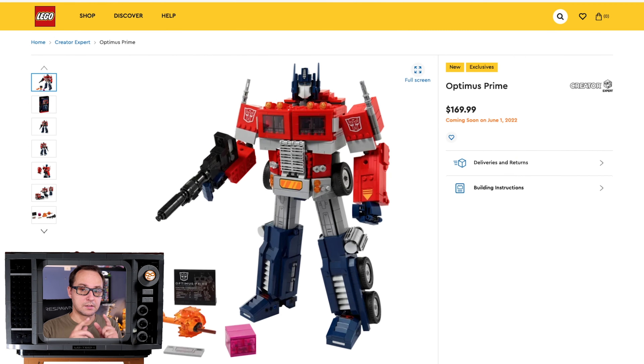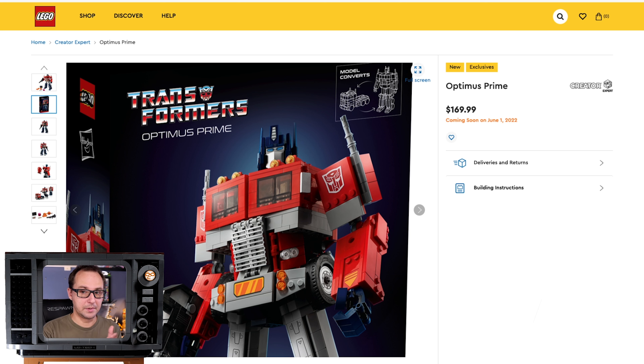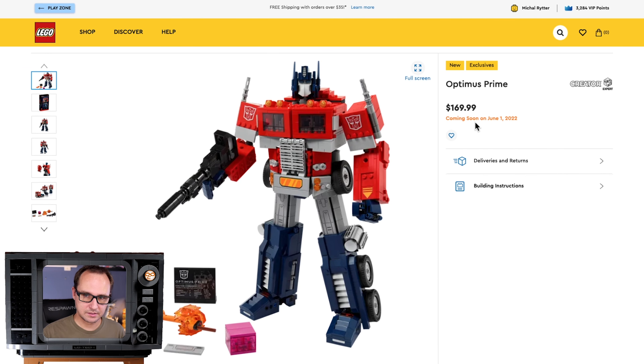Money from my wallet rolling out because this thing is coming out very soon. Before we drool over how awesome Optimus Prime is, let one fact sink in: Hasbro is collaborating with LEGO. This is the first major collaboration between those two companies ever — a special licensing agreement for the Optimus Prime set, with both company logos on the side of the box. Even better, the designer who made this at LEGO previously worked at Hasbro on Transformers. $170, June 1st release, 1508 pieces.